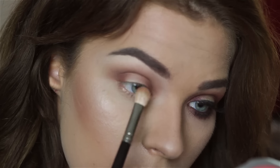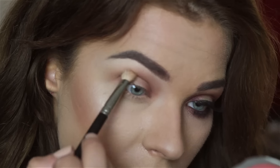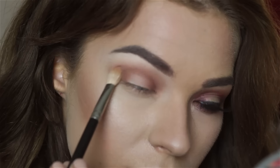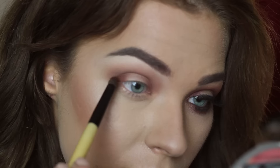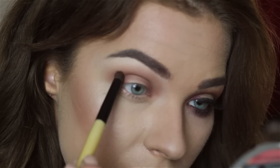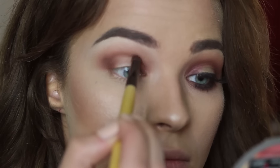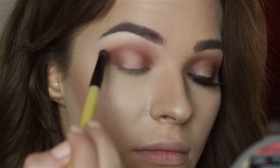I will be coming back with this eyeshadow quite a few times because when you're blending, the eyeshadow kind of goes away, and I want to create a more intense color in the outer corners and inside the corners.